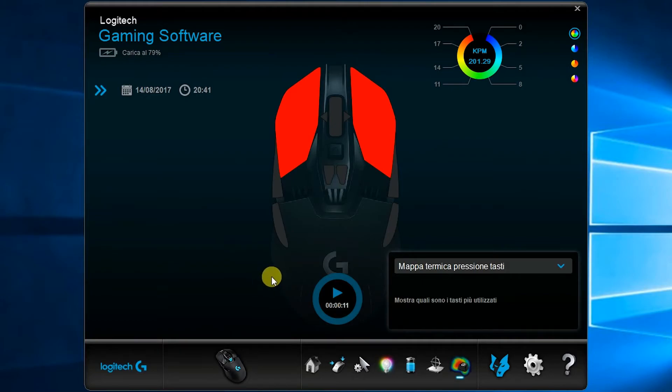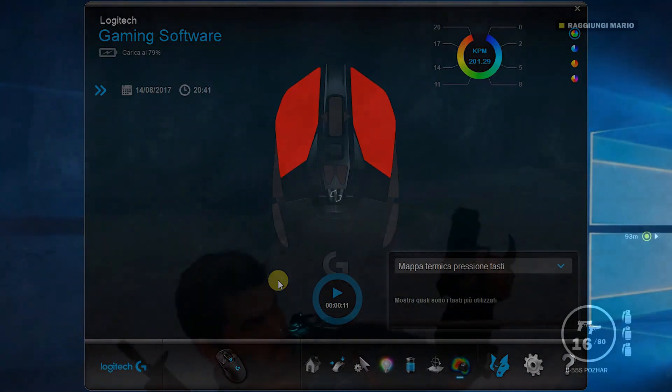Vedete i tasti illuminati di rosso: sono i tasti usati più di frequente. Adesso andremo ad effettuare due piccole sessioni di gioco con due giochi diversi e poi ci rivedremo per le considerazioni finali.